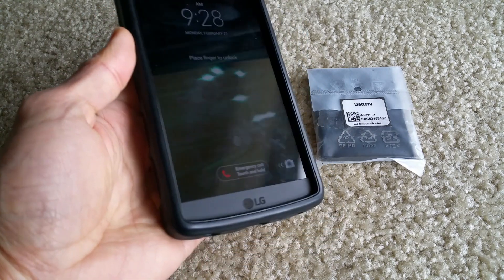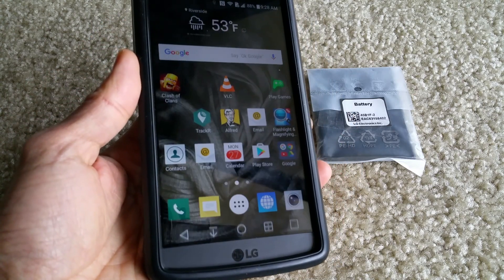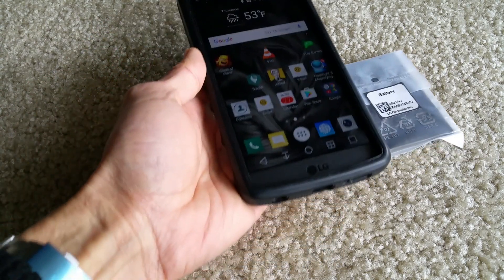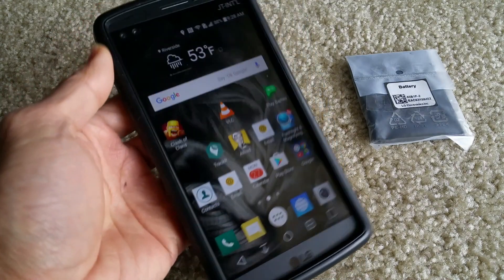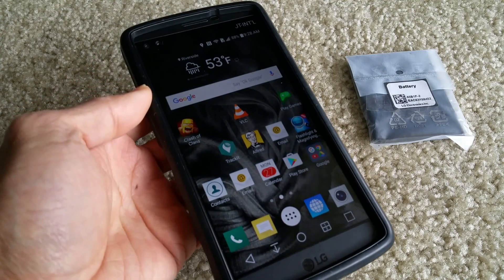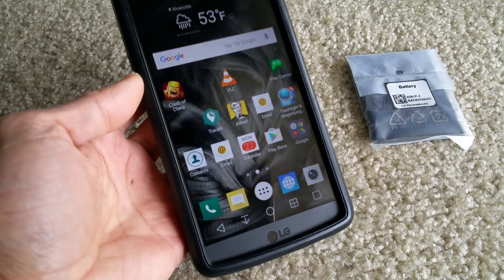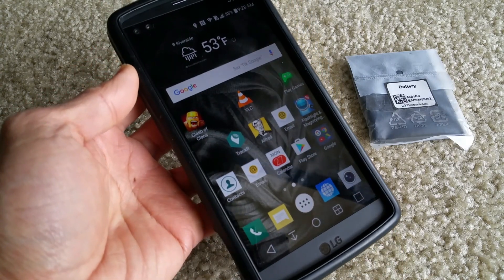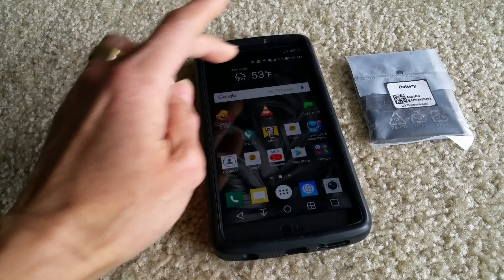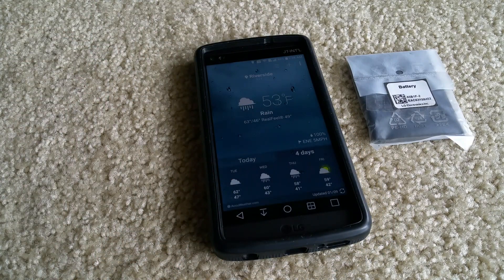As you can see, it is still working pretty good. A lot of people commented on my previous video saying that the LG V20 is doing the same thing, so I'm pretty sure that LG has a defective design on their motherboard or IC board — the way that they arrange the chipset.